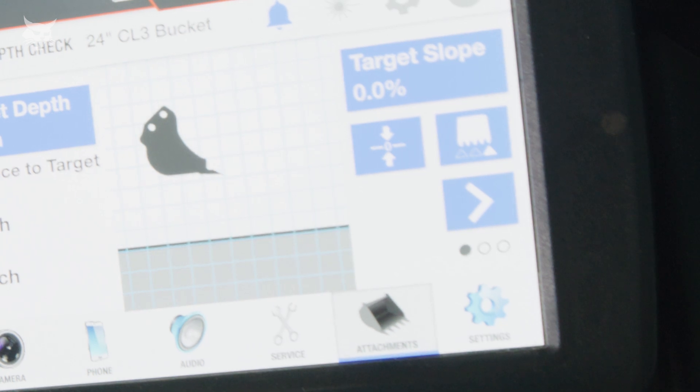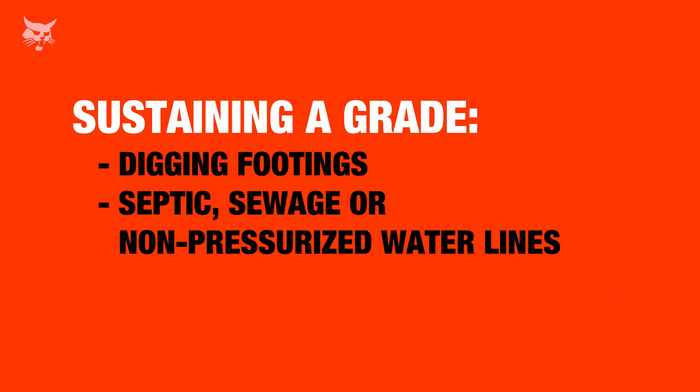Next, let's look at sustaining an existing grade. Common applications of sustaining a grade are digging footings for a building or retaining wall with a 0% slope, along with septic, sewage, or non-pressurized water lines where a consistent sloped trench must be sustained.